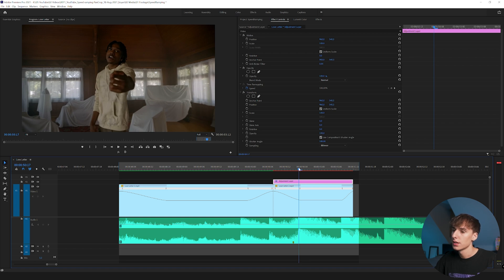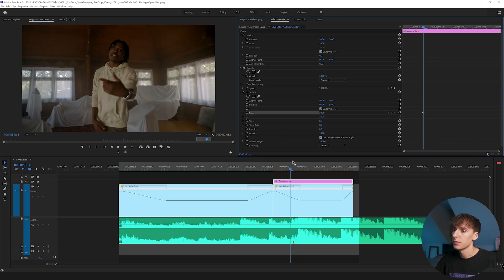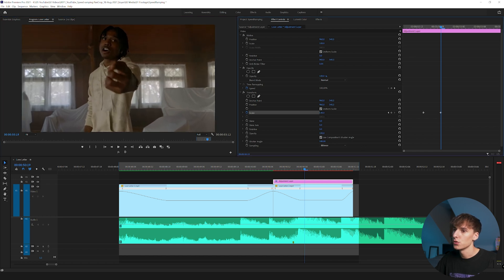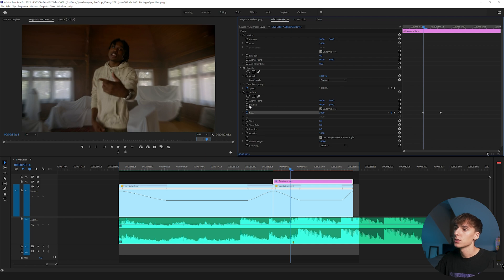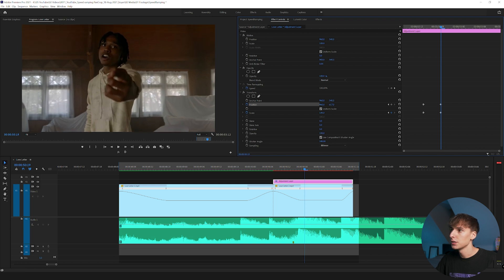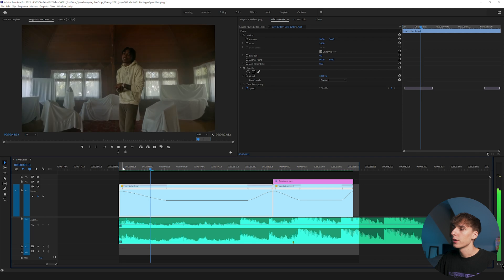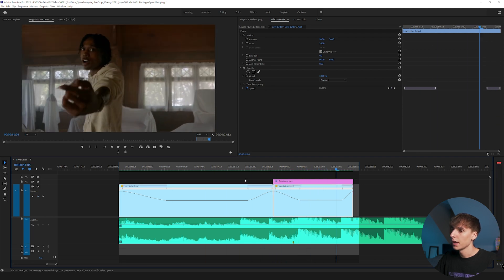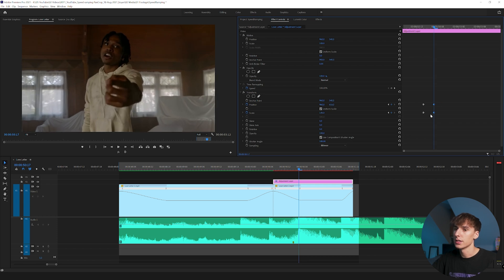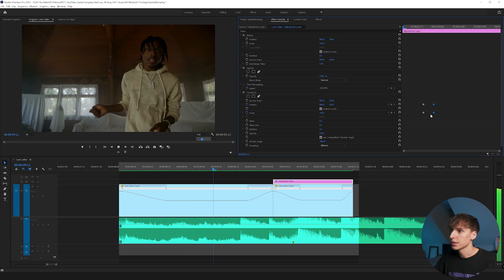Now let's zoom in where he points. Start at 100 scale a few frames before the beat drops, then go about five frames to the right — right after he points at the camera — and zoom in to maybe 145. Go back to that first keyframe and keyframe the position, then at the end frame move the position up a bit so he stays in frame. When you render it out you can see it zooms in and hits on the beat. Let's make it more aggressive: drag the end keyframe to about two frames so it's only three total — it zooms in much more harshly.